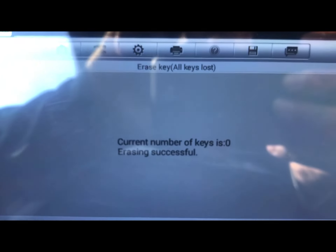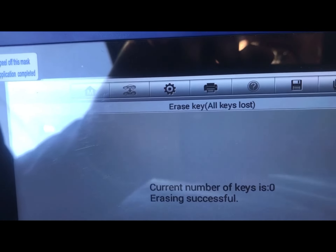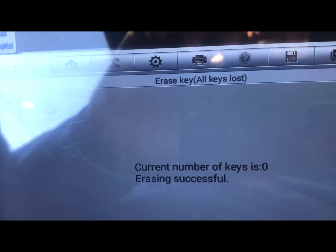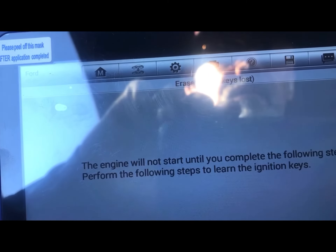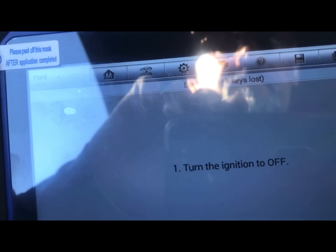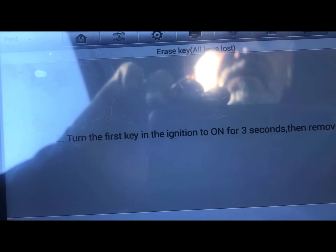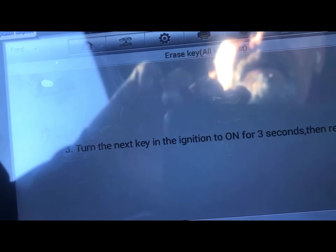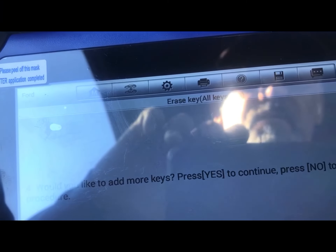OK, aquí estamos otra vez. Saco la llave. Ahora tenemos que cerrar el switch, ponerlo en ON por 3 segundos y quitarlo. Ahora la otra llave en ON por 3 segundos. ¿Queremos más llaves? No.